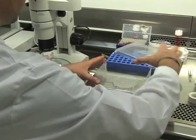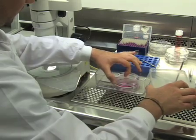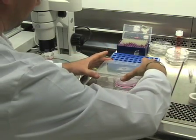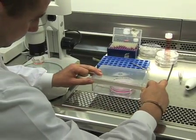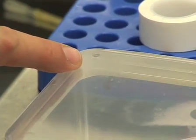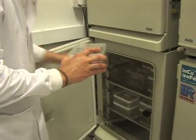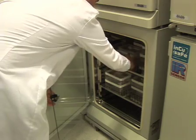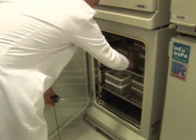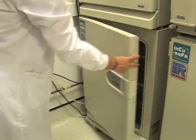Once the cultures are set up, assemble a sandwich box with a lid of a 10cm petri dish as a platform and double distilled water just below the level of the platform. Place up to 3 dishes into the box and seal the lid to the box with tape. The lid should have two 5mm air holes drilled into opposite corners. Place the boxes into a 37°C incubator with 10% CO2 for 5-7 days, after which time we disaggregate and then re-aggregate these cultures to study stromal-thymocyte interactions in a controlled three-dimensional environment.